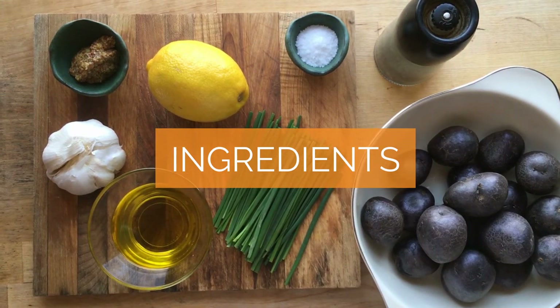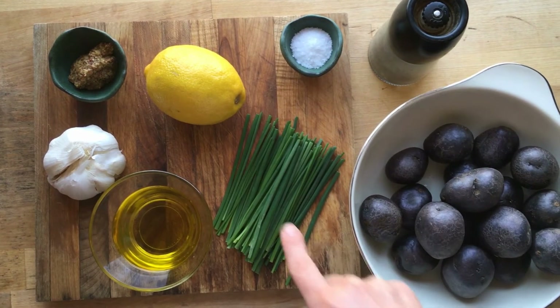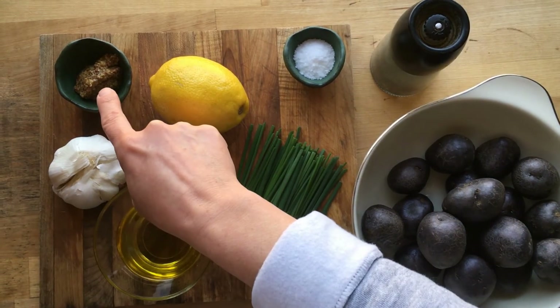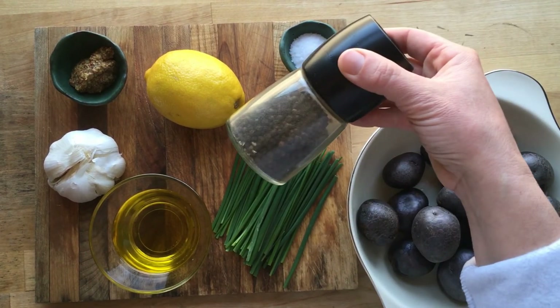Let's take a look at the ingredients we need to make this recipe. Here I have potatoes, chives, olive oil, garlic, whole grain mustard, lemon, sea salt, and peppercorns.